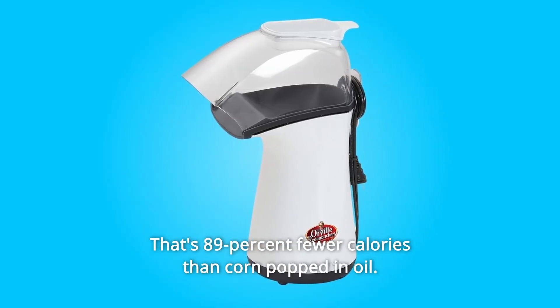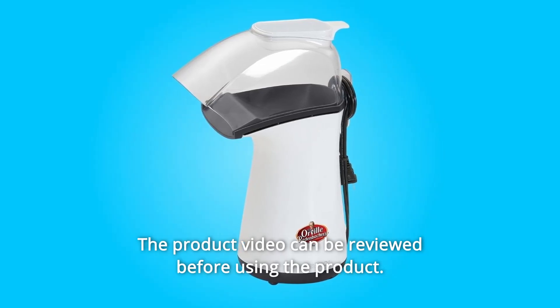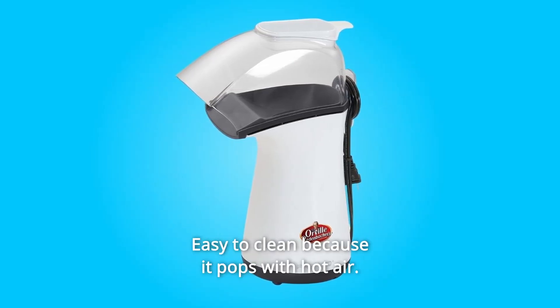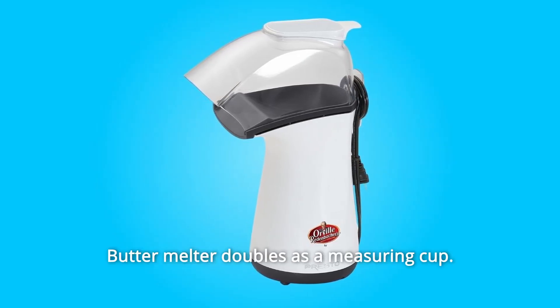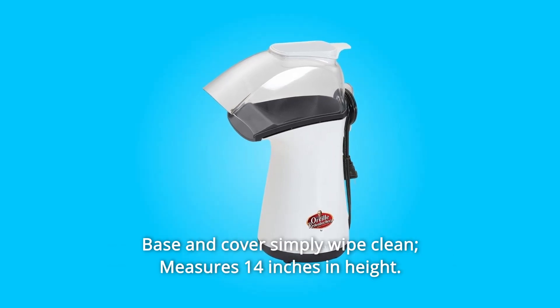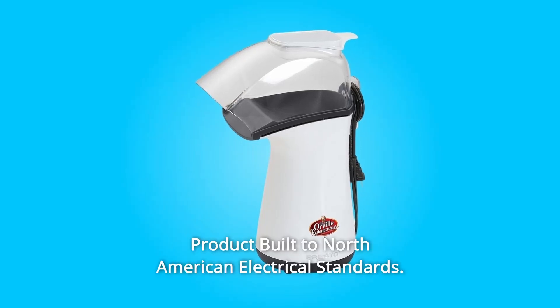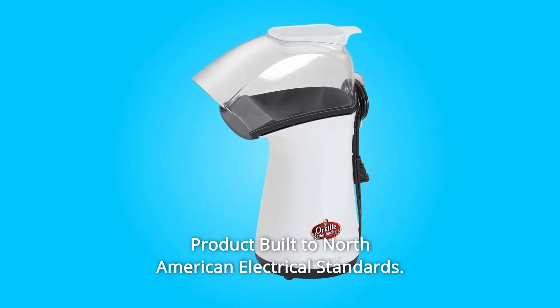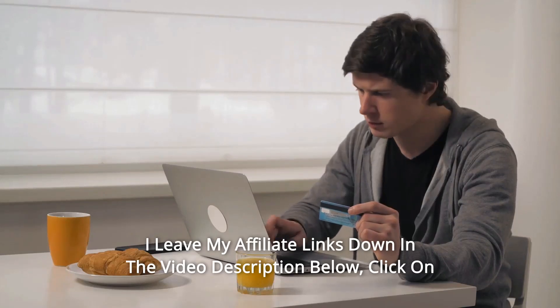That's 89 fewer calories than corn popped in oil. Number five: easy to clean because it pops with hot air. Number six: butter melter doubles as a measuring cup. Number seven: base and cover simply wipe clean — measures 14 inches in height. Number eight: product built to North American electrical standards, and so much more.